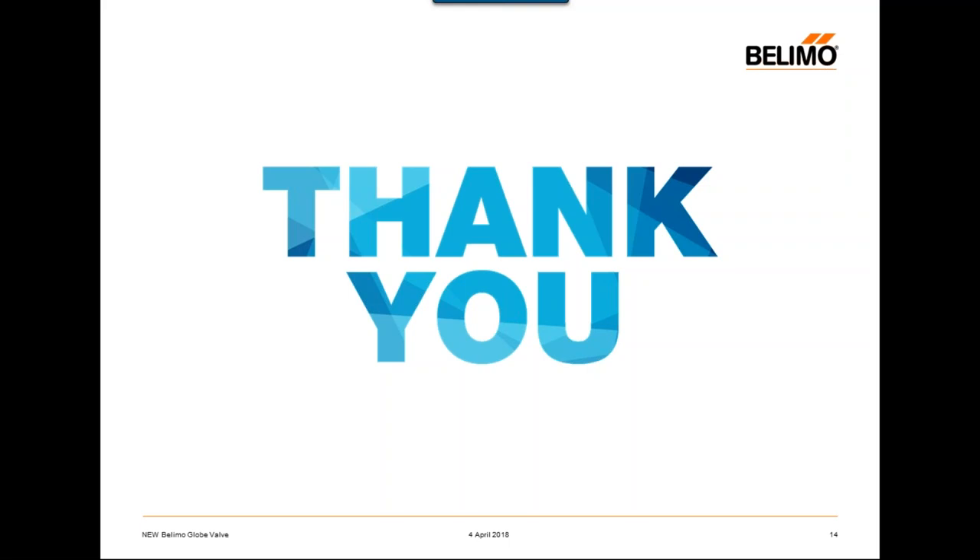After the fact, if something should come up, you can email us and we will get it to Steve so he can answer your question. Thank you so much for joining us today for this webinar. Our next webinar is on April 18th at 1:00 PM Eastern time, and it will be on the Belimo Zone Type Pressure Independent Zone Valve — efficient in every way. Thank you everyone for attending today's webinar.